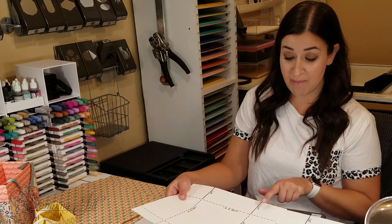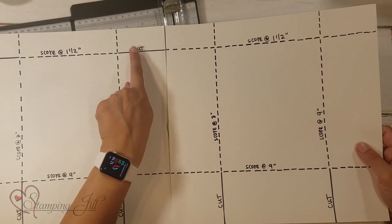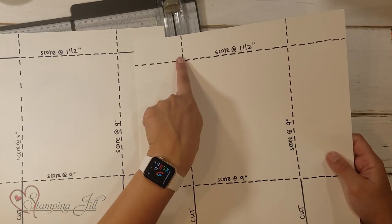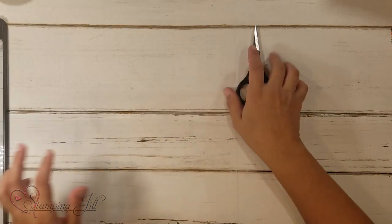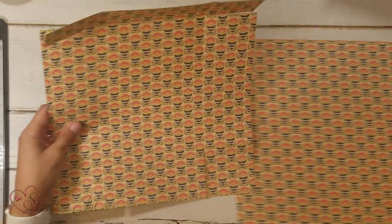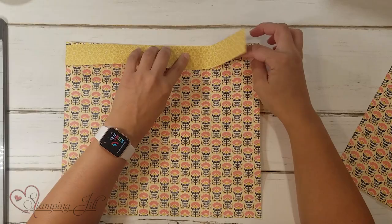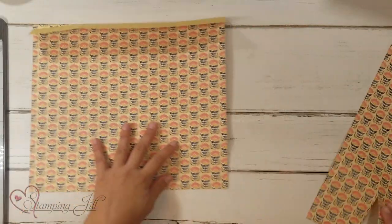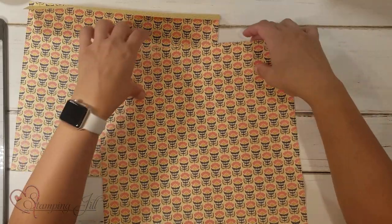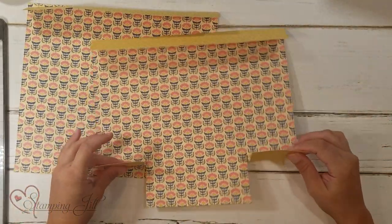So I'm going to cut up from the bottom on both pieces. On one, I'm going to cut from the side at the top as well. On the other, I'm not going to cut the top. Let me show you with the actual Designer Series Paper: on this one I've cut the top flaps and the bottom flaps, and on my second piece I haven't cut the top flaps — I've just cut the bottom ones.